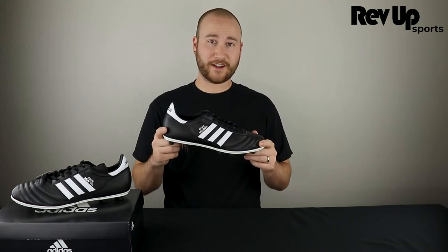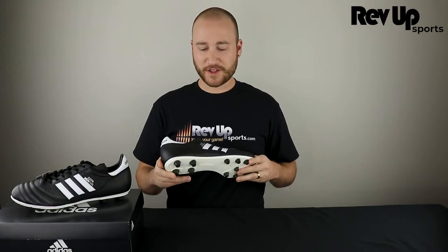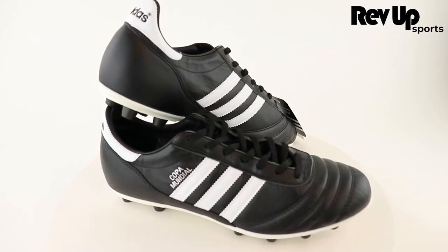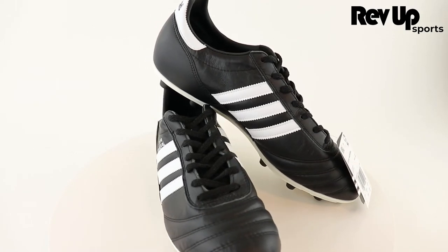Today we're looking at the Coppa Mundial. This is a classic German produced soccer cleat that's been around for 42 years. Crafted for the dedicated soccer player, the Adidas Coppa Mundial Men's Soccer Cleat are built to perform at the highest level.